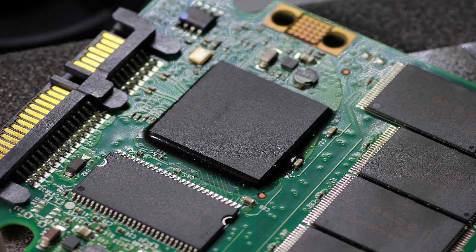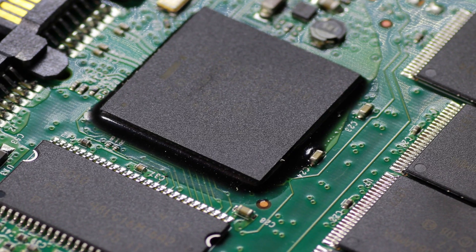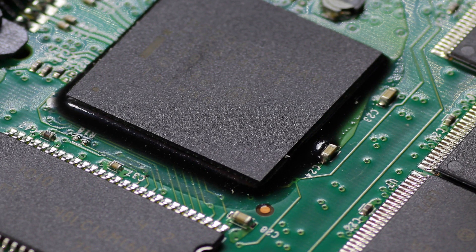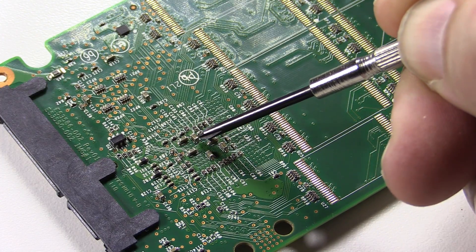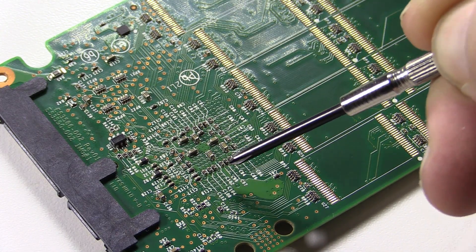Here is the Intel CPU — yes, a CPU. They use CPUs on these boards to evenly distribute the data amongst all the NAND chips to extend the life of the drive. You can tell it's a CPU by these monolithic ceramic capacitors on the other side of the board.